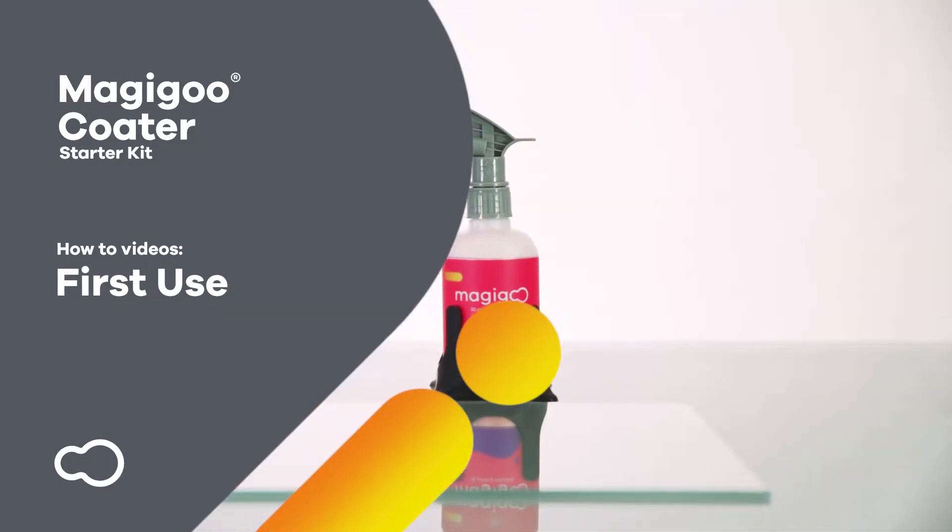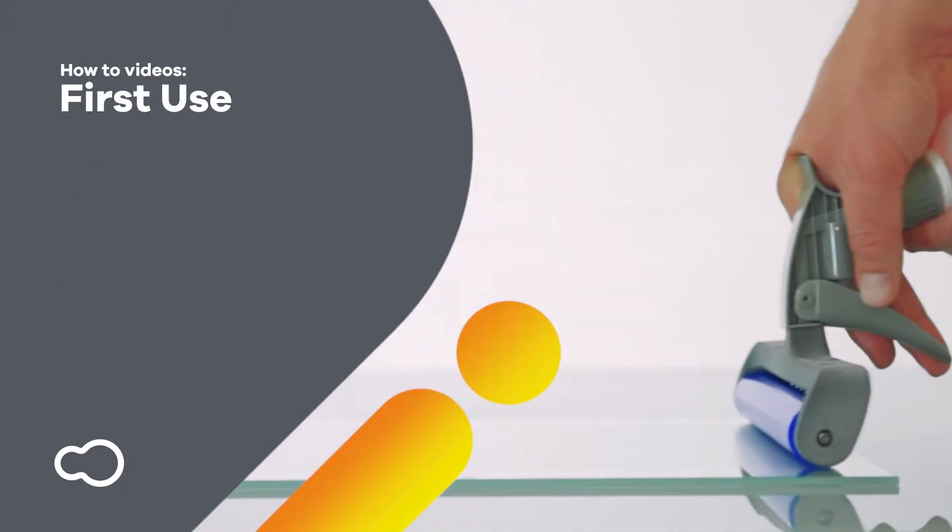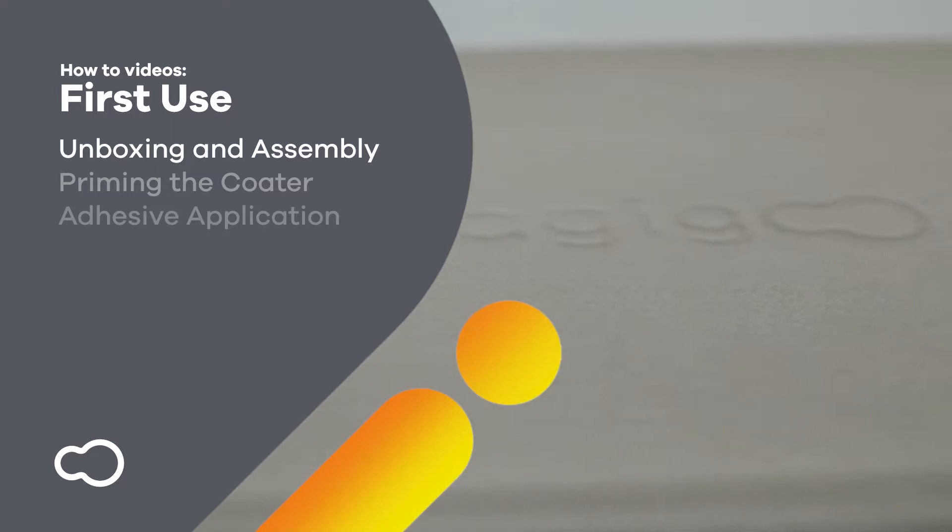This is the Magigoo Coater first use video. Follow these steps to successfully prepare your Magigoo Coater for first use. We suggest that you also use the instruction manual prior to operation.